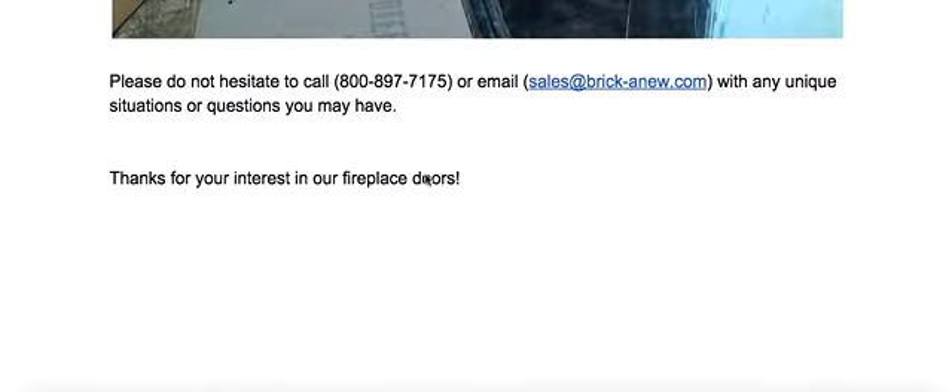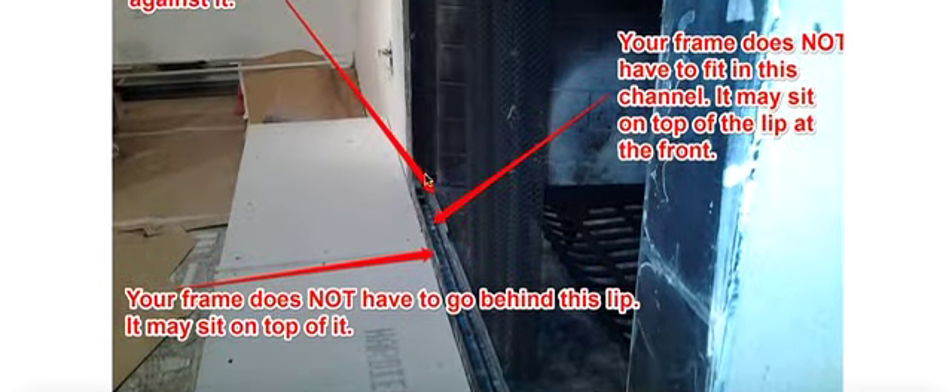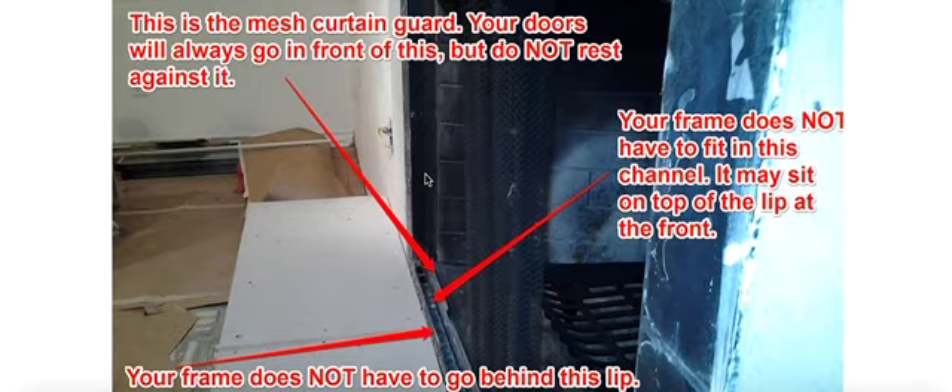Please call us if you have any other questions or comments, send us your pictures, but hopefully this will answer most everyone's questions in regards to measuring for your fireplace doors.